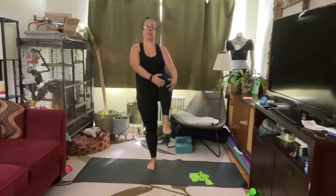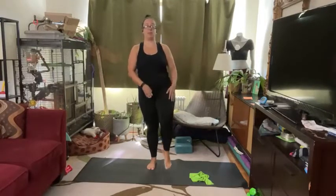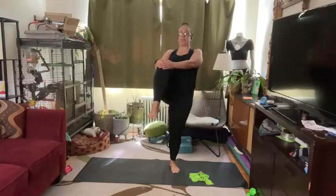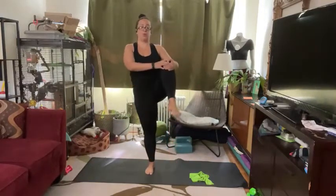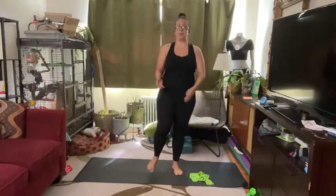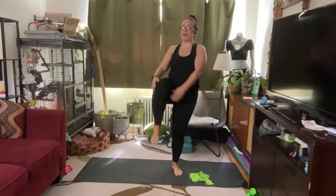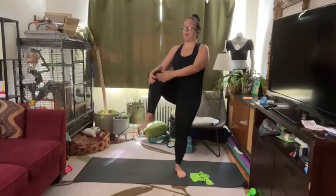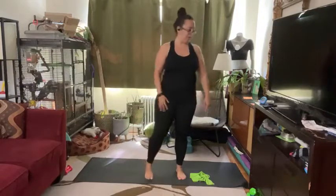And now we're just going to do some alternating knee drive — just pulling that knee up, maybe even giving yourself a little bit of an arch back here. I'm still moving a little slowly, but if you want to move a little bit faster than me, go for it. I love a nice, slower, intentional movement because I'm getting a lot more by using my abs to drive that leg up than by just allowing momentum to do the work.